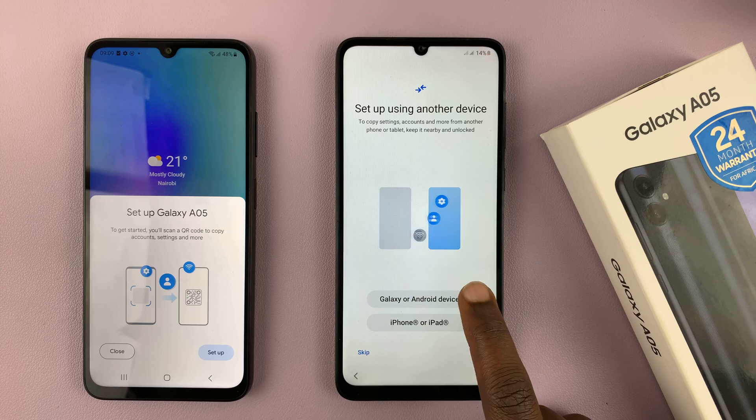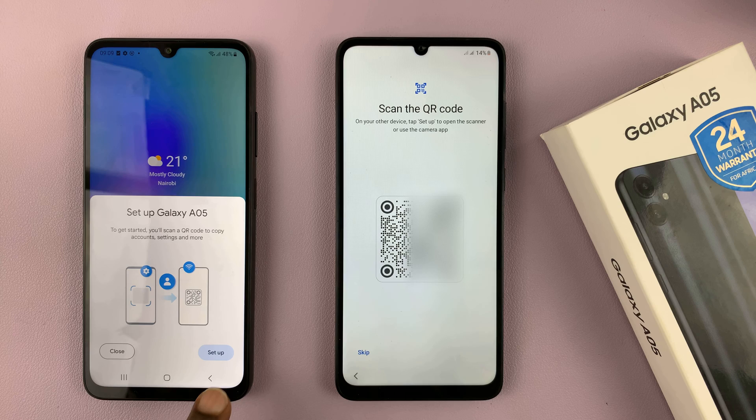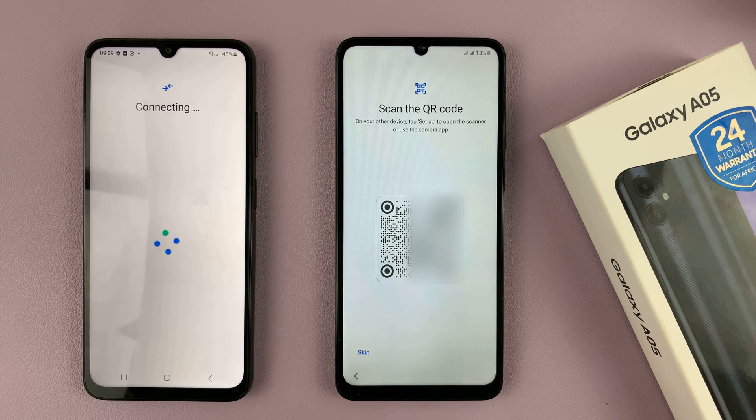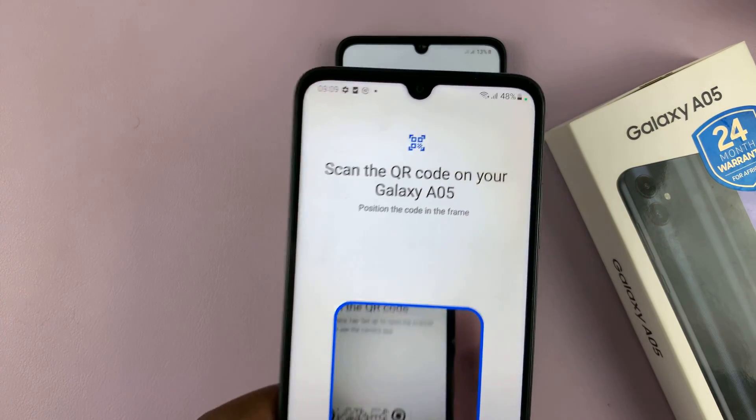Select Galaxy or Android device. It's going to give you a QR code. So come here and select Set Up, and that's going to bring up a QR code scanner, which you should use to scan this QR code.